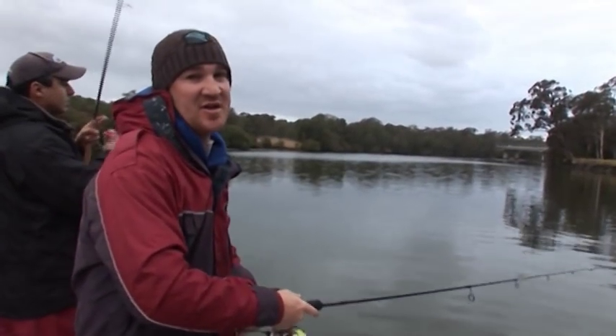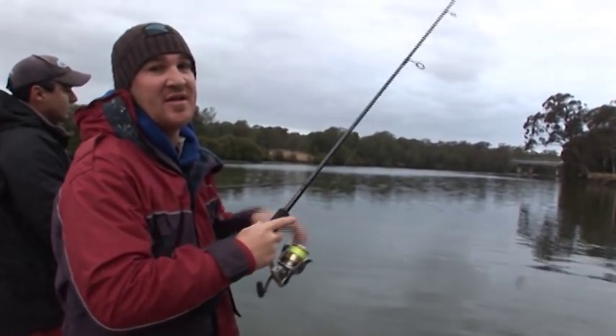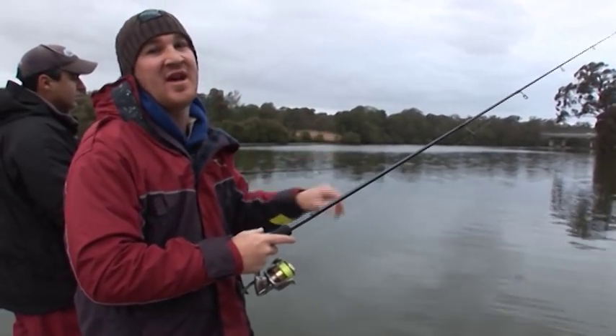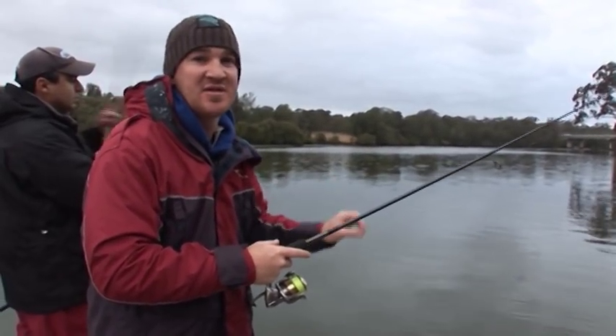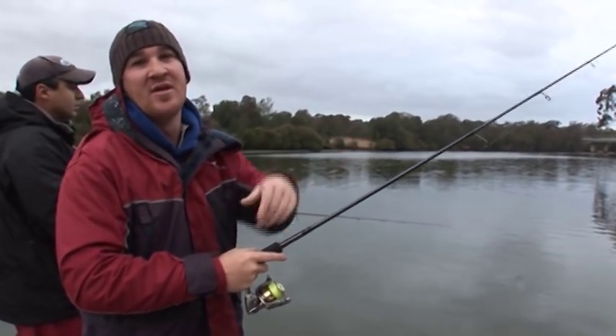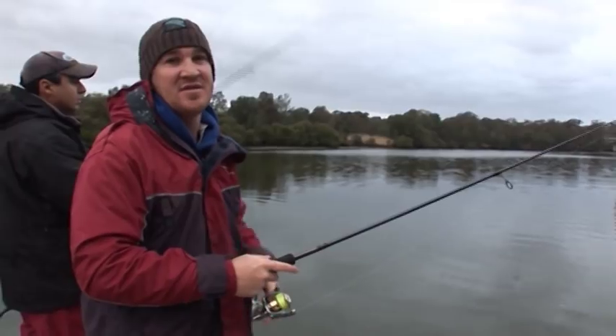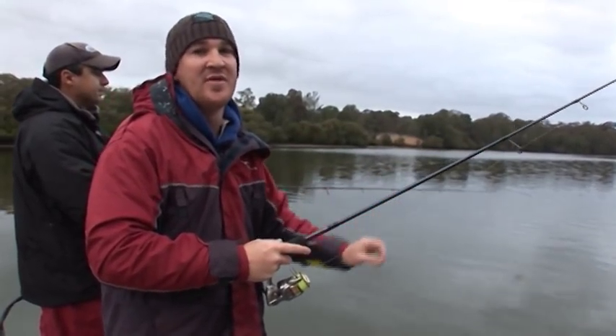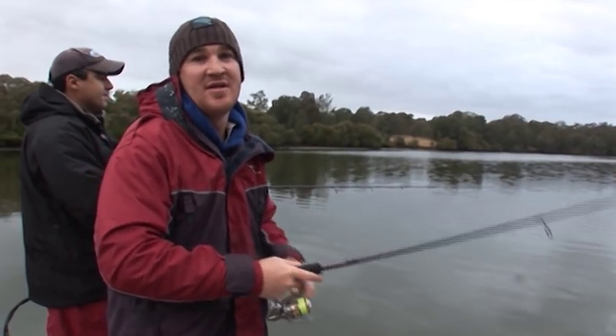The best technique I've found with these squidgies is to do a double flick, let it sink back, not quite hit the bottom. Get a mental count of when it hits the bottom and cut it a second short. What you're doing is working that bottom third of the column — that's usually where we find our dewfish. Double flick all the way back to the boat and watch that line. If that line moves, strike up hard and away you go.